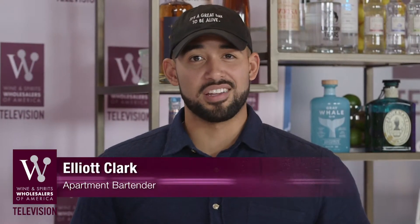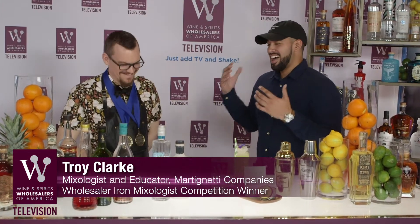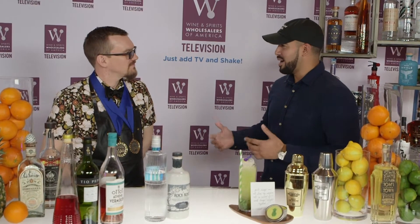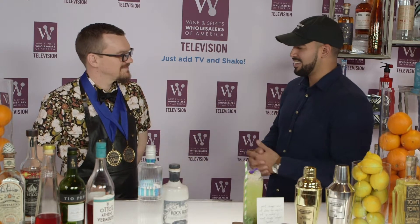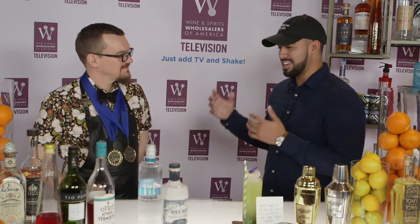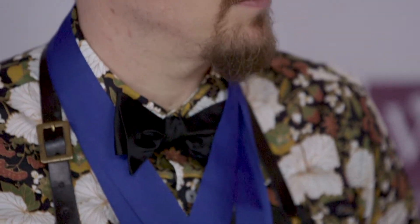Hey, what's going on guys? I'm Elliot Clark, AKA a part-time bartender here at WSWA 76, here with Troy Clark. I'm a little biased — I really like his last name. I ran into Troy the first day I was here wandering around the convention. You told me you had something up your sleeve, something you were going to bring out for the Iron Mixologist competition. And clearly you did, because you are wearing some medals around your neck. I'm going to let you take it away — tell us about what drink you made, and congrats. Huge congrats.